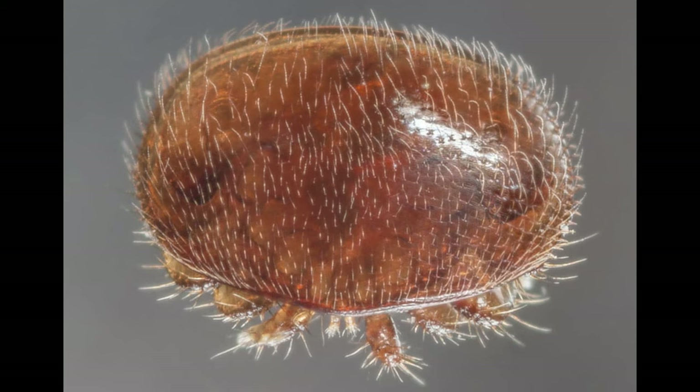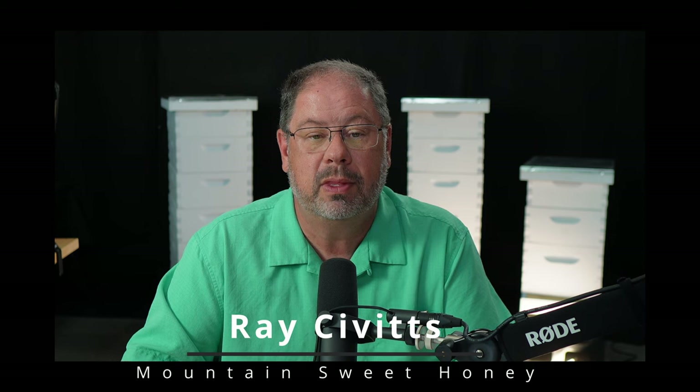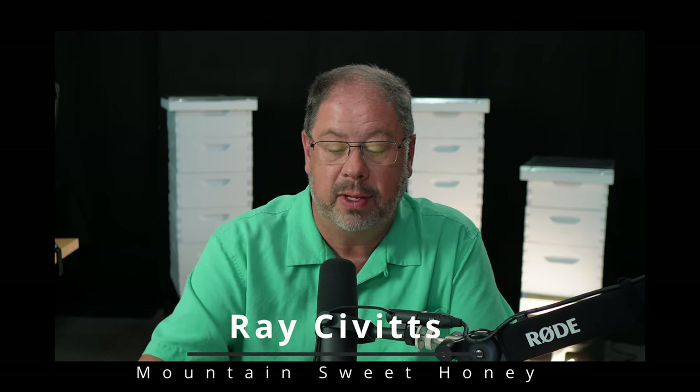Varroa begins its buildup when there is a bloom of a flower — that's when they're the smallest of the small. You can't see them. Then they piggyback ride onto our bees into the hive, and that's when the load begins within the hive.